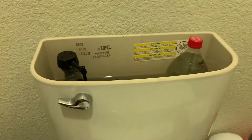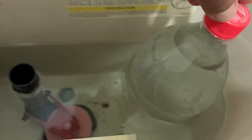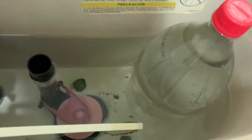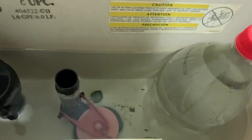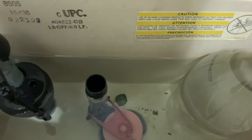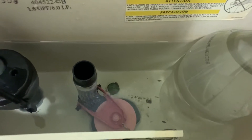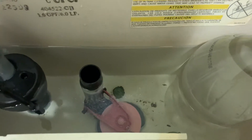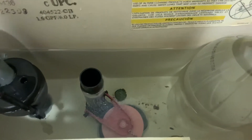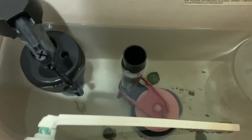Forget about this one — this one is a gallon jug, just to save water. Instead of filling up this tub and pouring a lot of water into the toilet, this thing holds about a gallon or one liter of water. So there are two main culprits in here that you want to check.